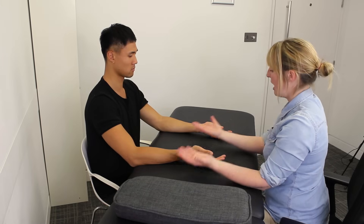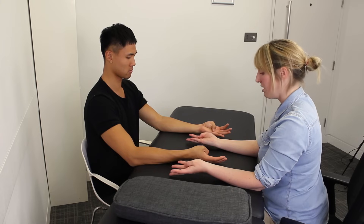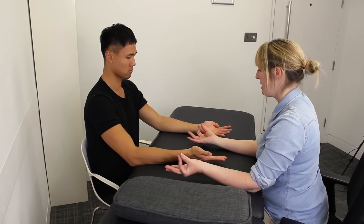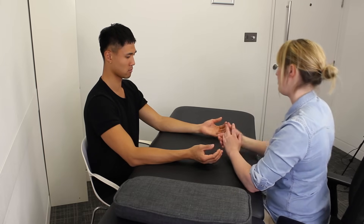Turn that palm over. And now let's have a little look. Can you bring your thumb all the way across? And can you get it to touch down at the base of that finger? And can you work your way all the way along? Lovely. And now can you take your fingers tip to tip all the way along? That's lovely.